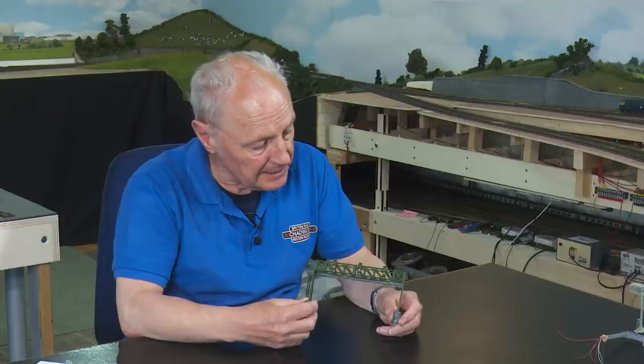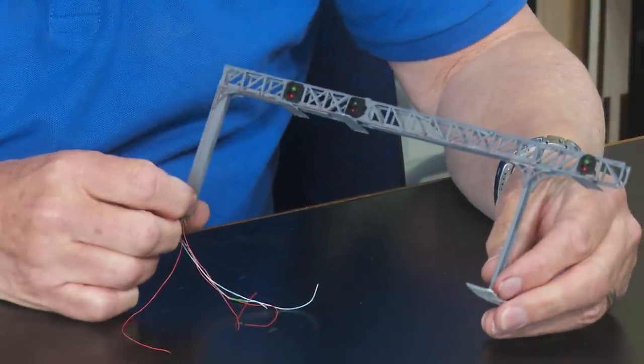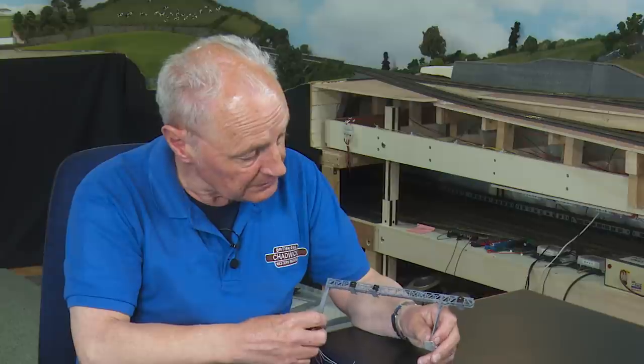Just before we go into the signals, I thought I'd mention signal gantries. This is an old Airfix kit sold on to Dapol, and it's always worth thinking about using these cheap gantries and cutting out their lights to fit working LEDs. There's also this little kit from Ratio — a Pratt and Truss gantry. I made a video about putting two of these together for my local club with working lights. These kits from Ratio are under a fiver, but they take a bit of time to put together, and you need to buy the signal head separately.